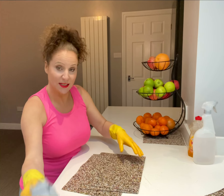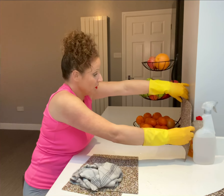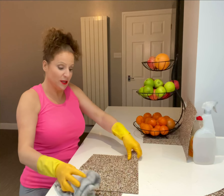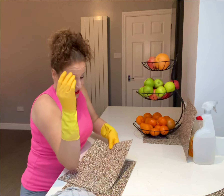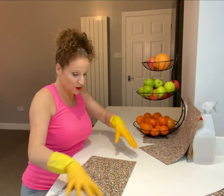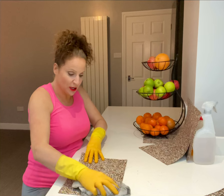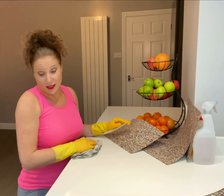Get yourself a tea towel and dry off your mats. Now, it's important to pop them up against something to let them thoroughly dry because you don't want to be getting them out, popping them down, and then someone slips — that wouldn't be pleasant. So just pop them somewhere to dry. You've got both sides to dry. You can pop them back on top of each other if that's how you keep them.